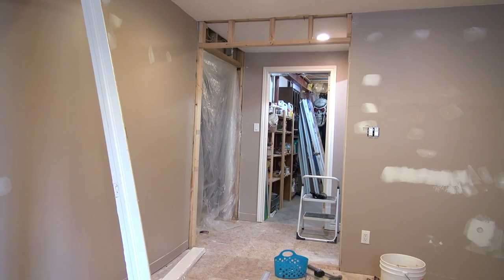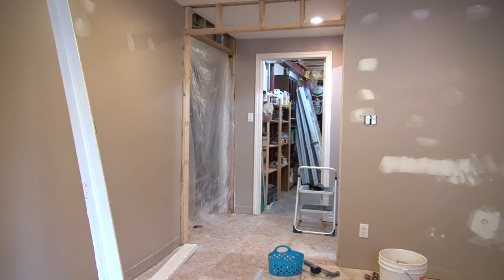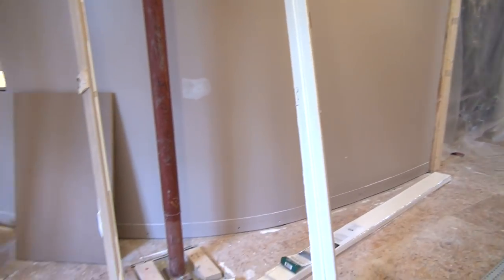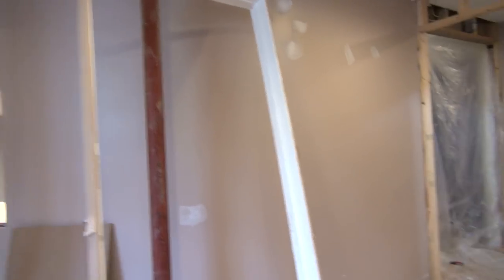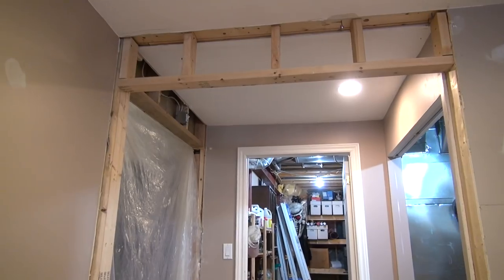How to install double French doors. This is the space we're going to put double French doors in. I've ripped out the old door — there's the door frame that's left of it — and I've put in a new header.